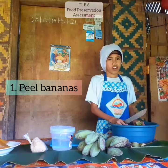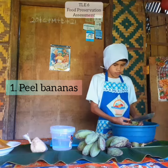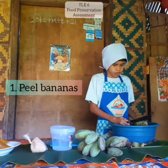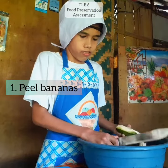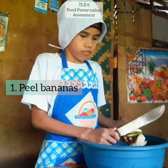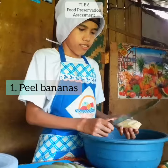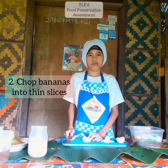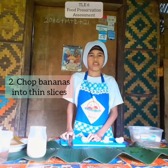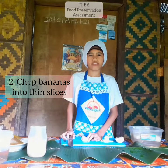First, we need to peel our bananas. After peeling our bananas, we must chop them thin so they will be crispy.